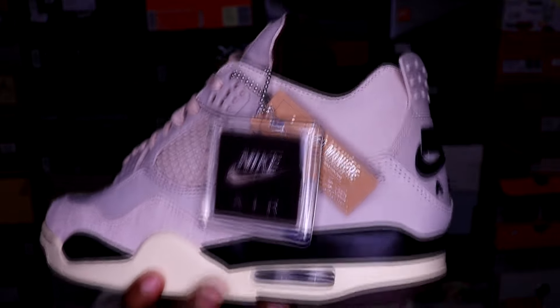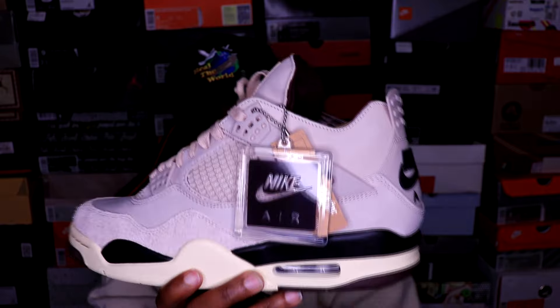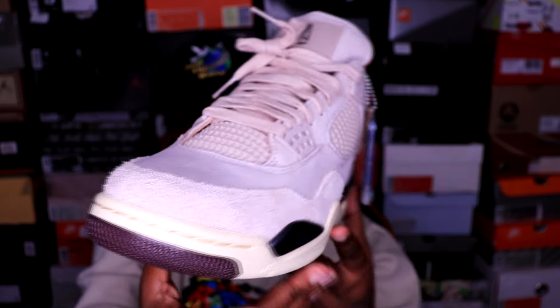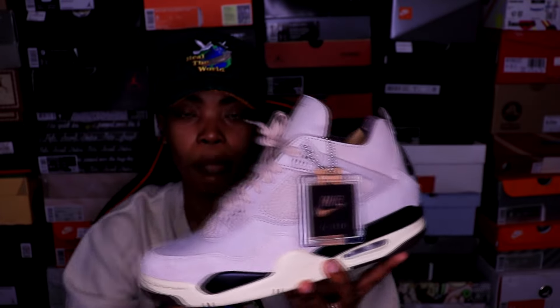These are clean, very very dope, and they're going for a very good price in the aftermarket. So if you're on the fence and you got the money, get them. Because this is a once-in-a-lifetime type of shoe in my opinion, and a couple years from now this is going to go up in price. But wear your shoes — as we go into my next topic and the next sneaker.